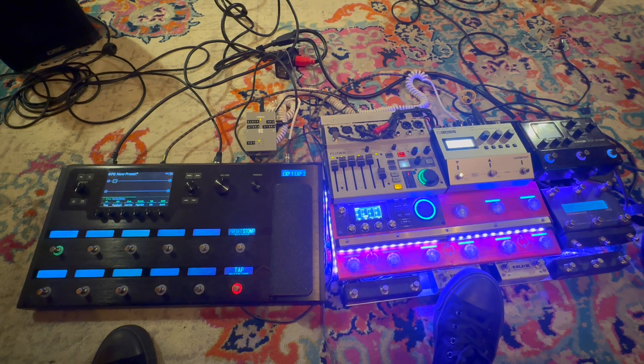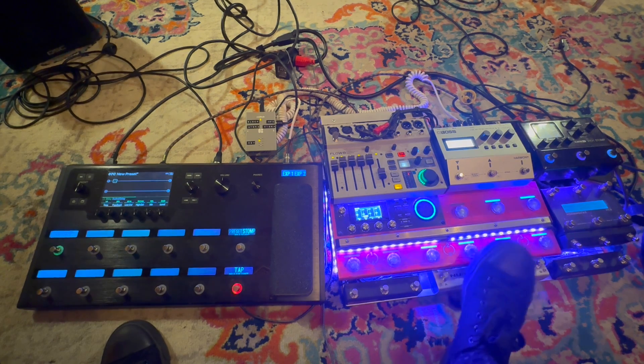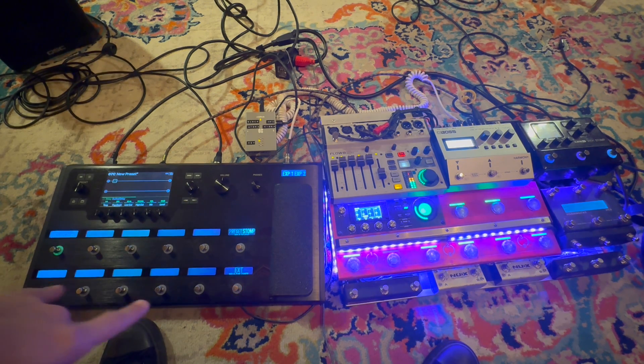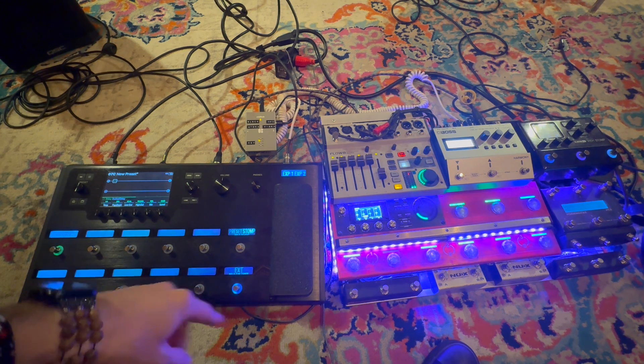I'm going to put in a loop and we will see this red button change from red to blue to show that it is receiving the clock from the new BPM from the RC600. I'm putting in something more rhythmic so we can definitively tell where the one, two, three, and four are in the beat. And now we see that the Helix is receiving the loop information from the MIDI clock.